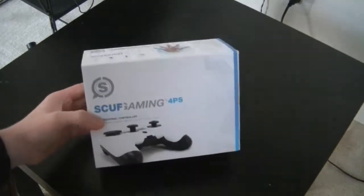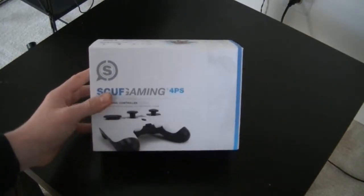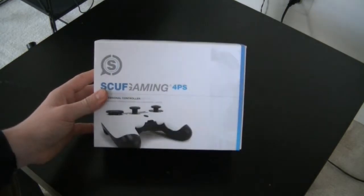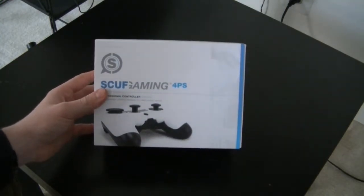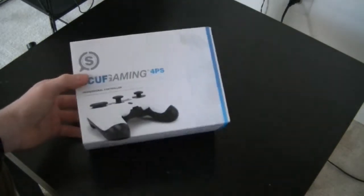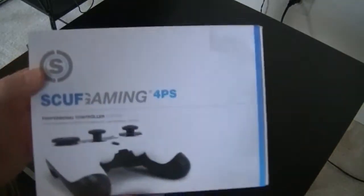It got here on the 7th. My dad opened it and came in with it, and as a joke he wanted to mess with me and be like 'hey, I'm gonna play too with my own controller.' But yeah, so this is basically the outside of the box.